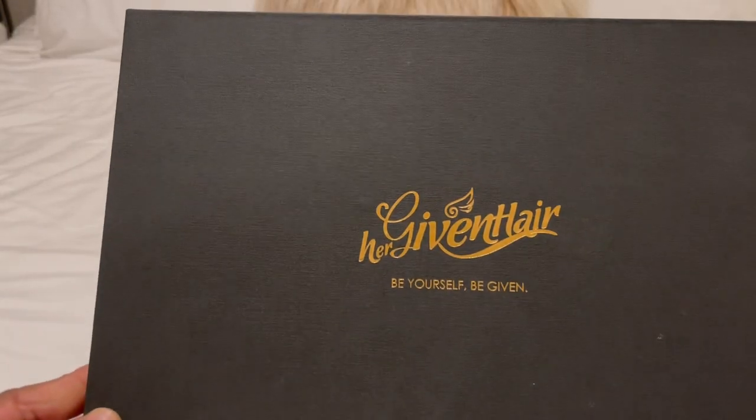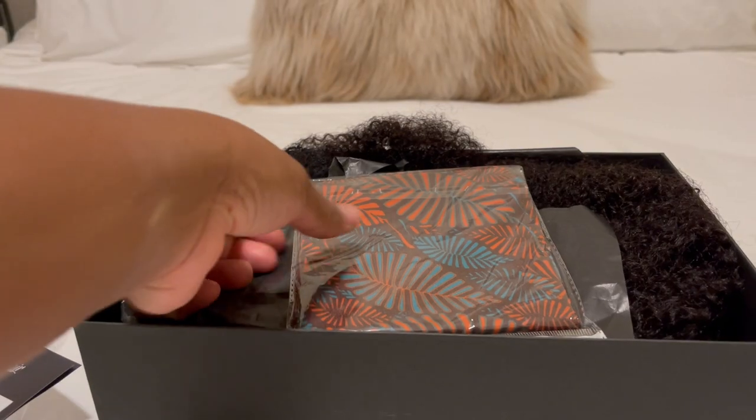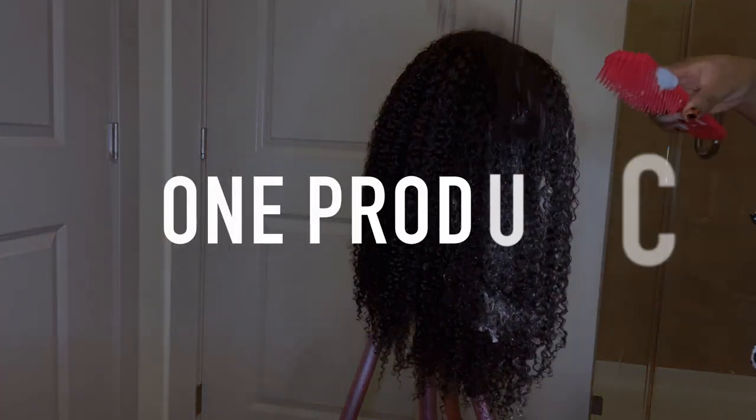Today I'll be working with the Her Given Hair coily headband wig, 20 inches in length. It's the natural color — I didn't do 1B or anything like that. My hair I tend to think of as 1B because it's like a grayish black. I'm gonna be using just one product to prep this wig, so not only is it fast but it doesn't take a lot of prep.